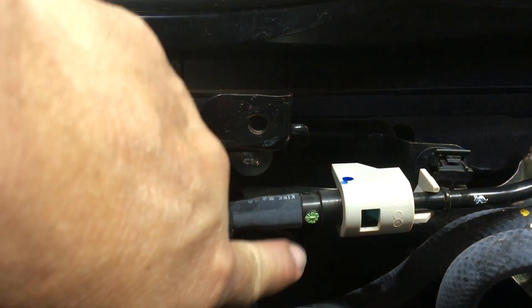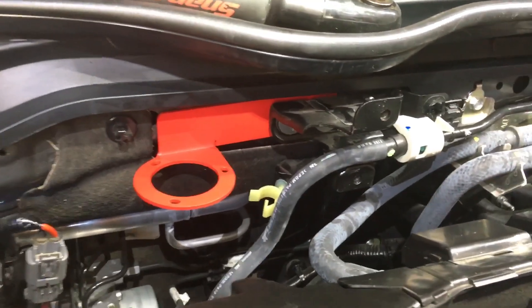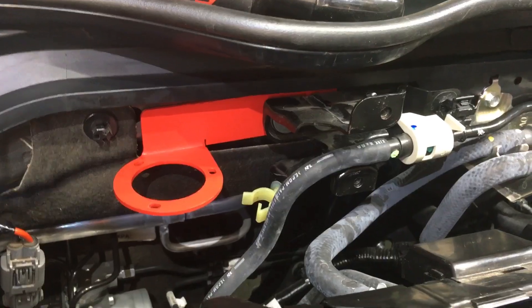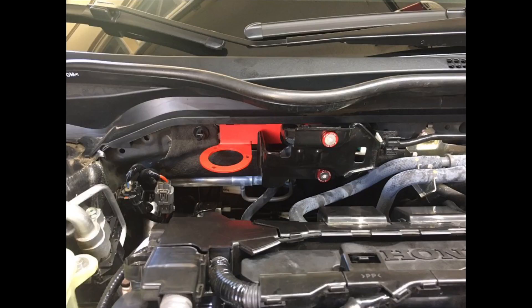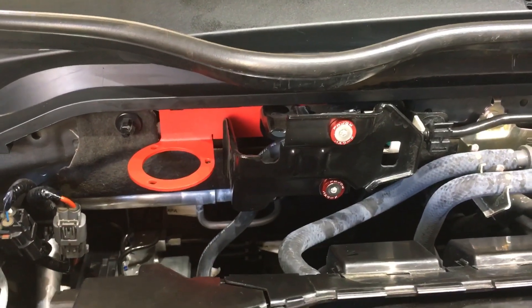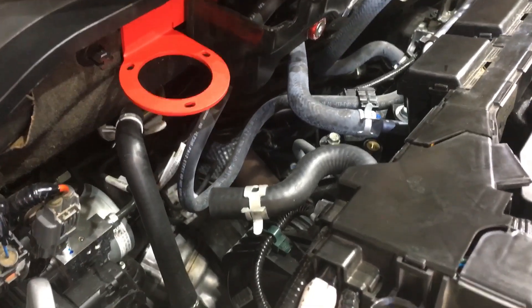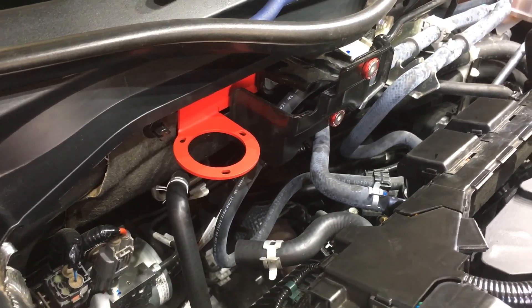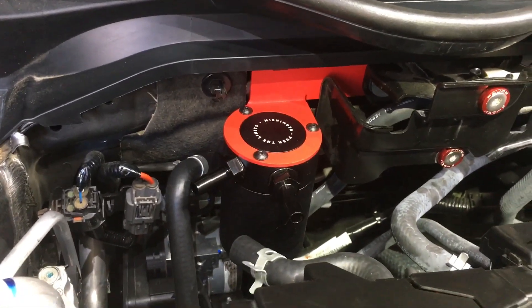Now we're going to take out these two screws over here. I didn't record it because I needed both hands, of course. It's harder recording than putting stuff. You just position the bracket behind the factory bracket and then tighten it up. I went ahead and put the other bracket, and now I'm going to mount the oil catch can. You need a 2.5 millimeter allen wrench to put it. Now I'm going to connect the hoses and put everything back together.